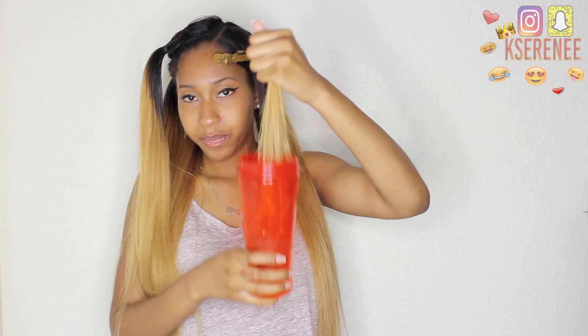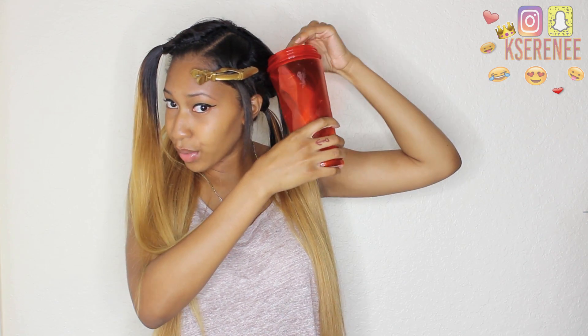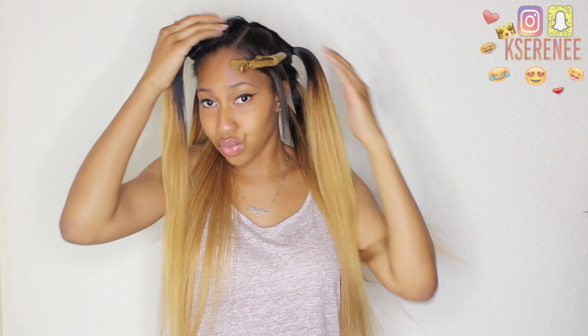Another method I've seen someone use on YouTube to make the process a little easier: fill a cup up with water, then take a section of hair and dip it in the water like so. Once the hair is wet, do the same process of opening it up and lathering the hair with shampoo and conditioner, and then rinse as regular.